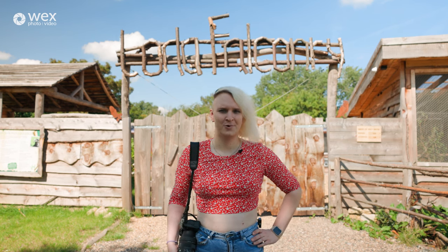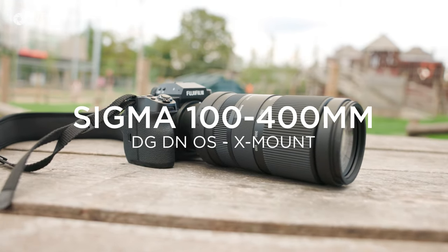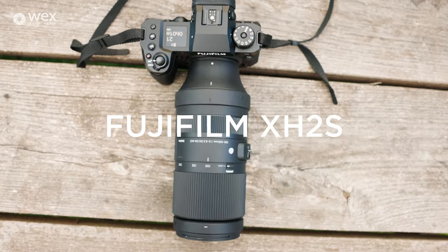Hi, I'm Jade from Wex Photo Video. Today we're going to be taking a look at the brand new 100-400mm zoom lens for Fujifilm X-mount. We're here at Code of Falconry where we're going to be putting this lens to the test, paired with the Fujifilm X-H2S where we're going to be photographing these incredible birds.